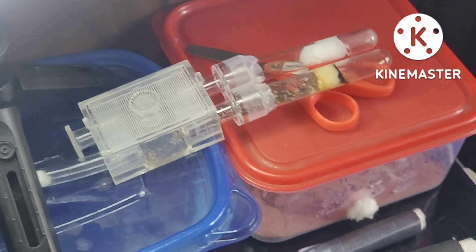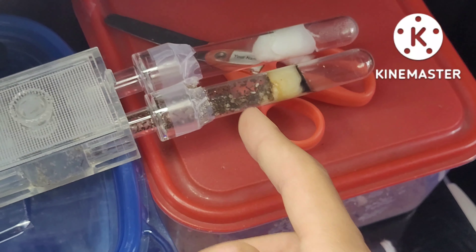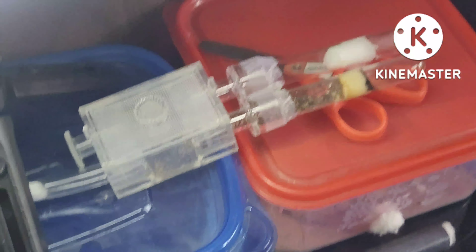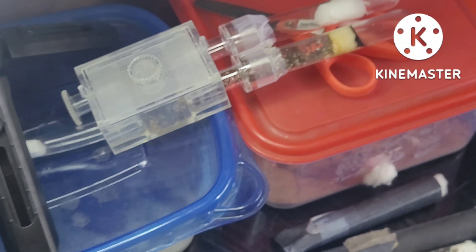Hello everyone and welcome to another Ants Bennett video. You may wonder why we have Colony 2 today instead of the Dark Vaders. Colony number 2 happens to be escaping from somewhere in the tape, so let me show you exactly how to deal with ants that escape in your ant room.